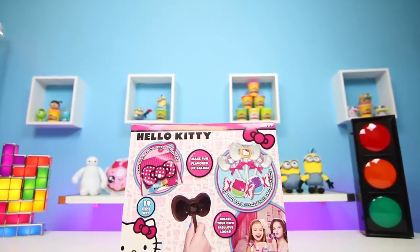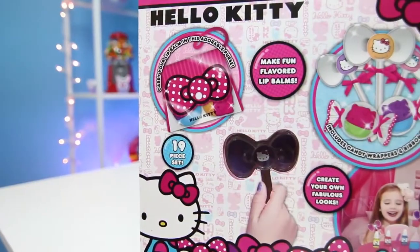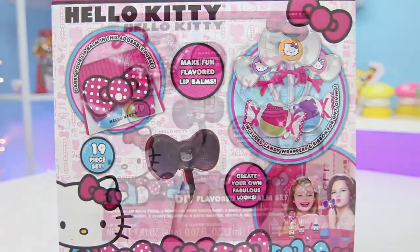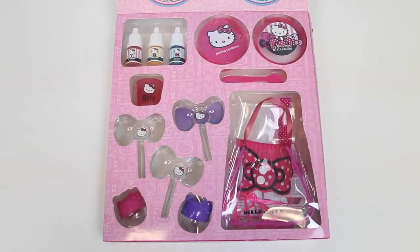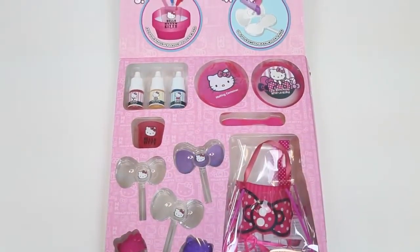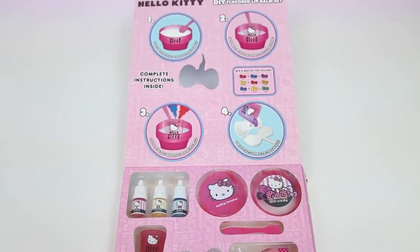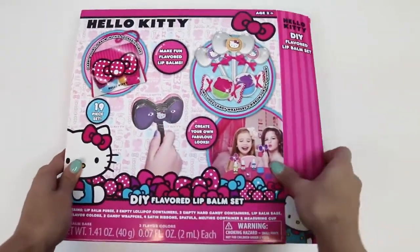Hey everyone! Awesome Disney toys here, and today I'm super excited to bring you the Hello Kitty DIY flavored lip balm set. When we open this up, it shows all of our pieces, and the top shows our instructions. I can't wait to make my own lip balm!